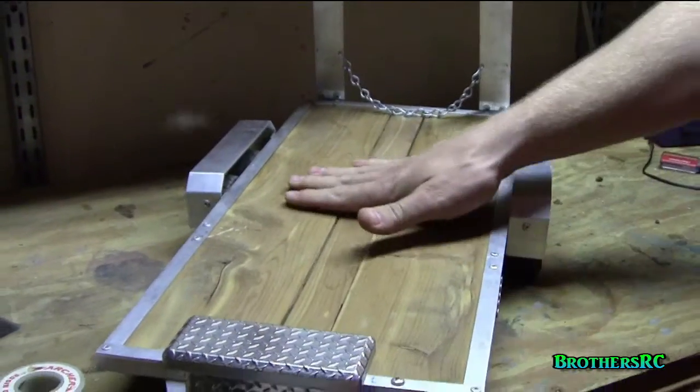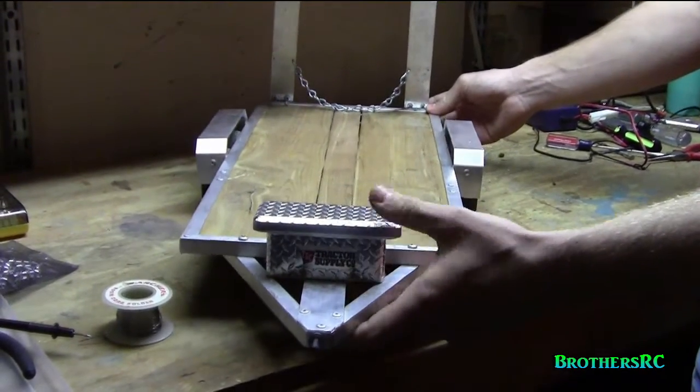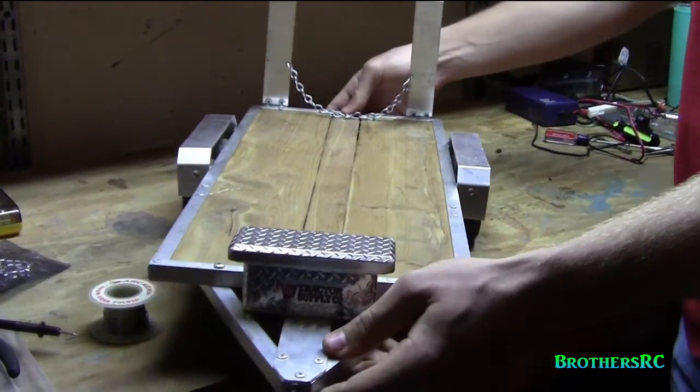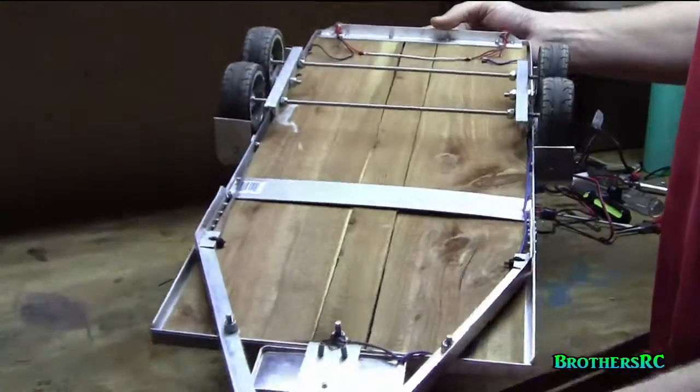Other than that we have a nice cedar plank floor. It's held up quite well over the abuse we've put it through — water and everything. We will take a quick peek on the underside, which is where all the magic happens.